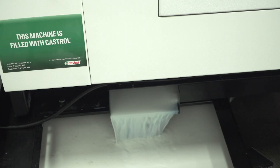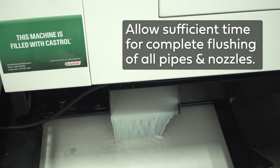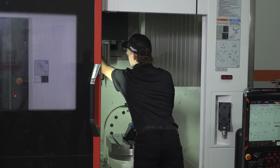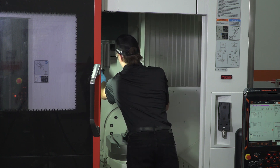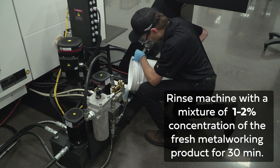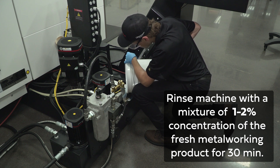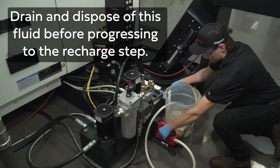In order to optimize the cleaning stage, add a solution of machine cleaner and circulate it in the machine for two to four hours. Allow sufficient time for complete flushing of all pipes and nozzles. This is a good time to wipe down all areas in and around the machine that were not covered earlier. Thorough removal of the cleaner is a critical step to ensure it does not contaminate the final product. Rinse the machine with a mixture of one to two percent concentration of the fresh metalworking product until all residual fluid is collected or for at least 30 minutes. Drain and dispose of this fluid before progressing to the recharge step.